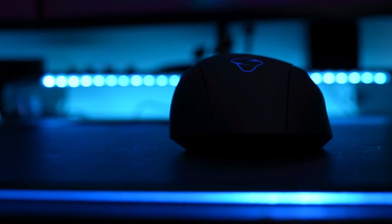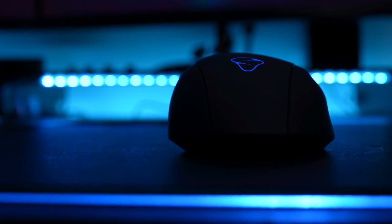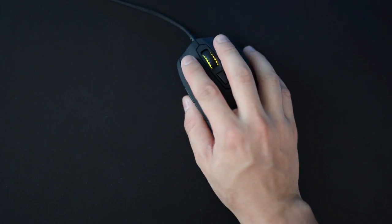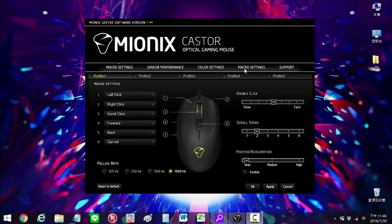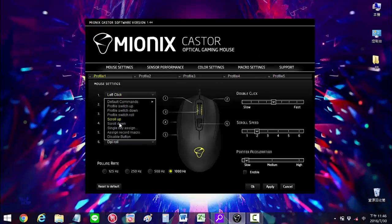This mouse is plug and play so you can use it on Windows or Mac perfectly without using the software. Speaking about the software, this is only for Windows, but once you set up the mouse on it, you can use it on any platform. The software is very user friendly and you can set up 5 different profiles.